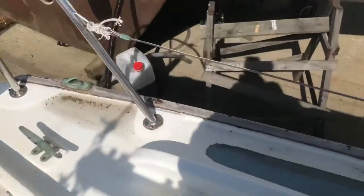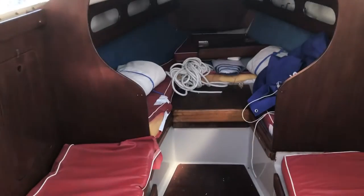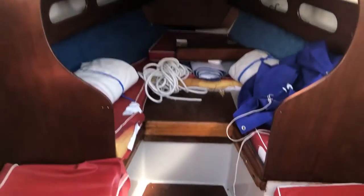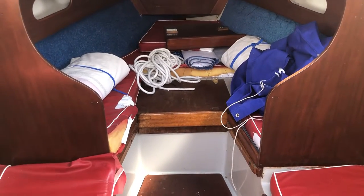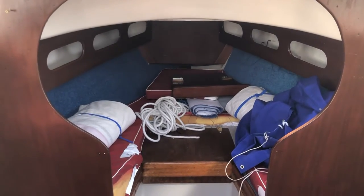She's a neat little boat. Ideal for two but she can sleep four. The toilet is under the forecabin there. Two single berths and then there's a potential double in the forecabin.